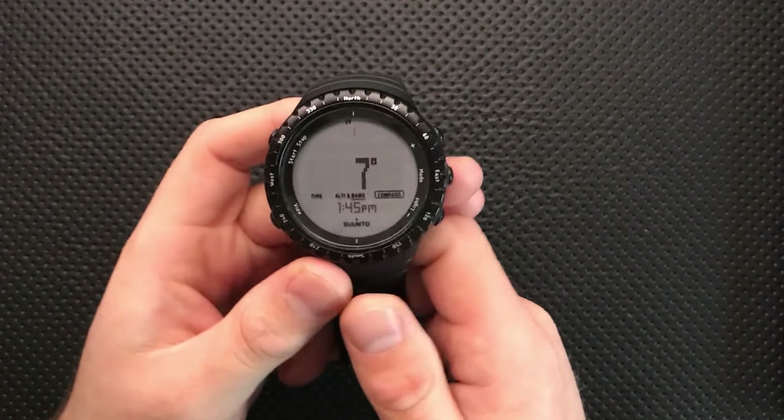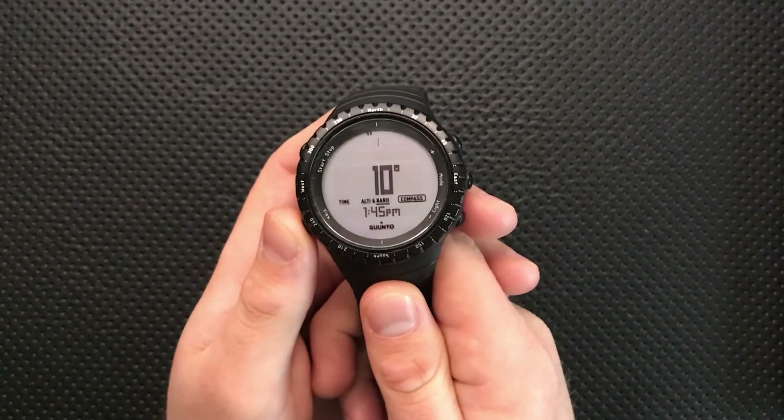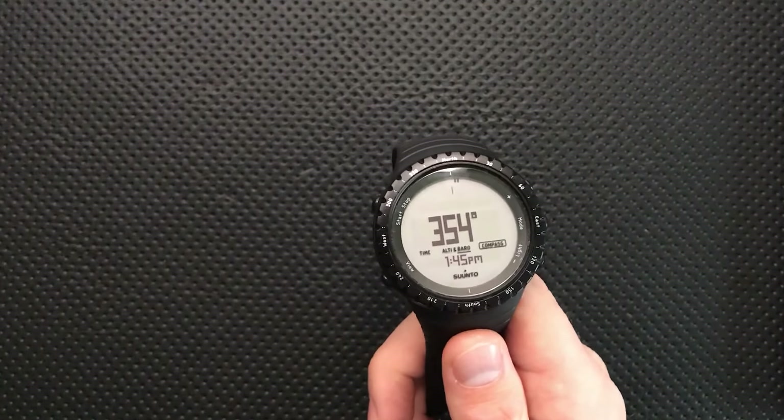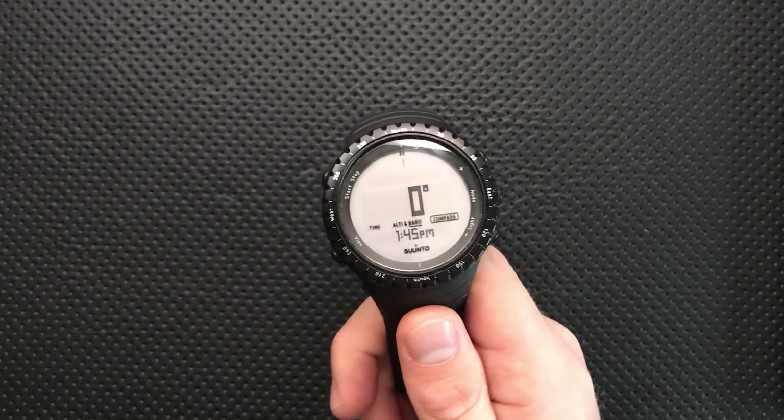This is an ABC watch, so you've got all those features alongside some of the other things that are more classically watchy, like an alarm or a countdown timer — little things like that.